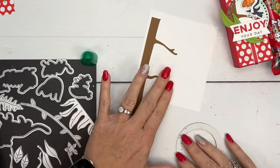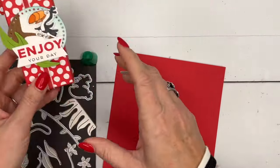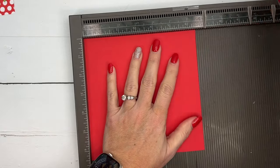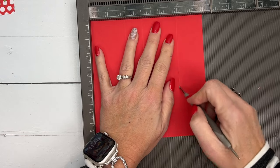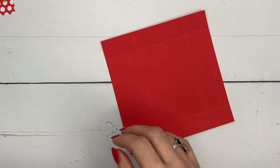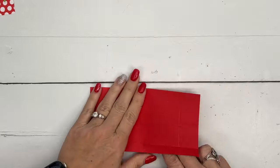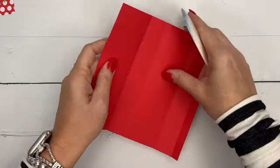For our box I'm using Poppy Parade — I thought that was the closest color to the packaging. You'll need your Simply Scored and a piece of Poppy Parade that is six and a half by six and a half — it's square. Score it at two and three, then five and six. Turn it and score it at one and five and a half. This is just a basic tall and skinny box. Grab your bone folder and burnish the lines really well — make them nice and crisp. This helps your box go together square.